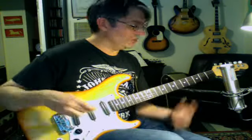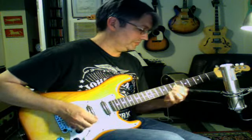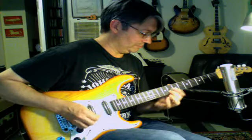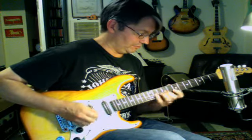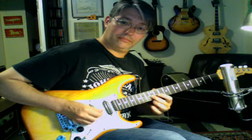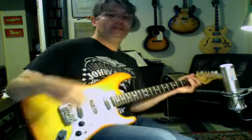Just a quick review. We've done the G Major at the 3rd fret of the three-note-per-string scales. We've done the A Dorian. We've done the B Phrygian. That was the C Lydian. Now we're up to D Mixolydian.